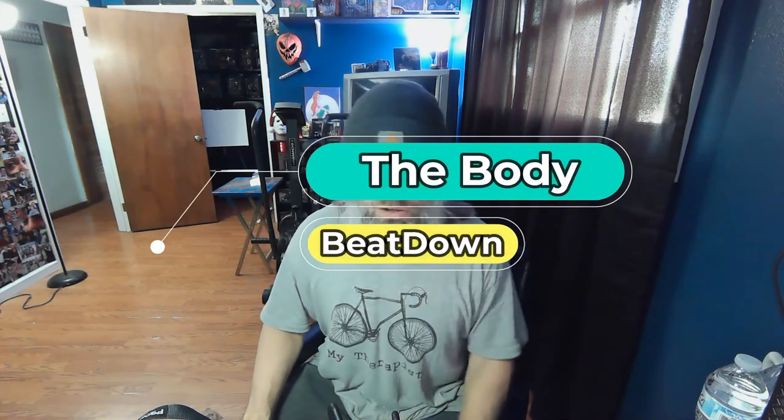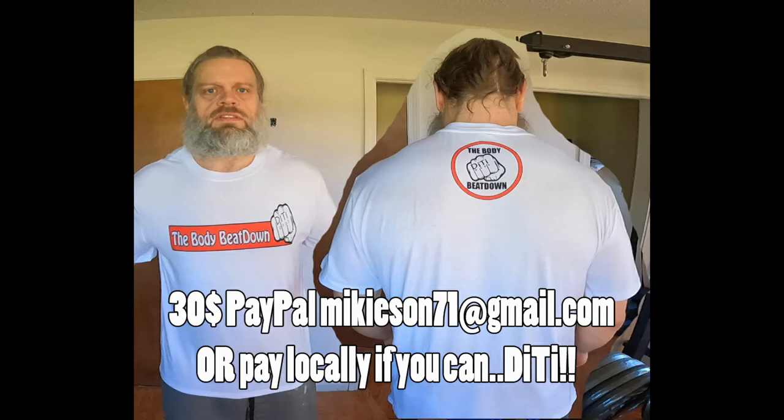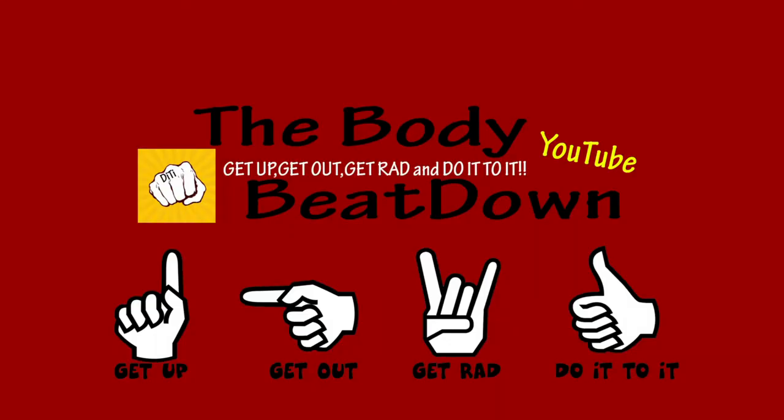I have more stuff coming in the rest of the week, and most of it's not gym-related — it's more toy-related stuff, and I'll put those videos on my other channel, Mikey Sun TV. Anyway guys, just wanted to touch base. We'll go work out arms today and these came in just in time. Like, share, subscribe, comment — all that good stuff on the Body Beatdown. Get up, get out, get rad and do it to it — we'll see you next time on the Body Beatdown!